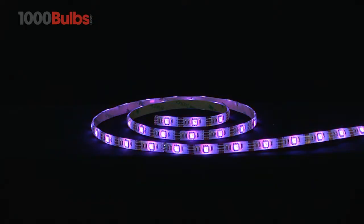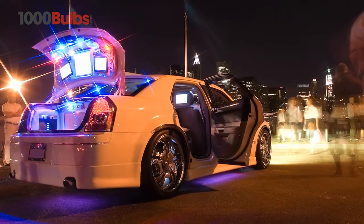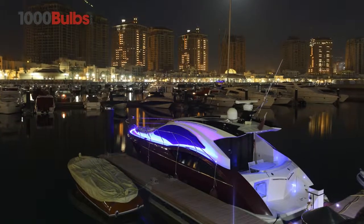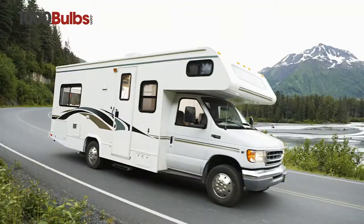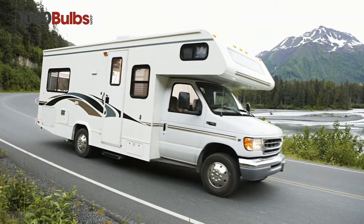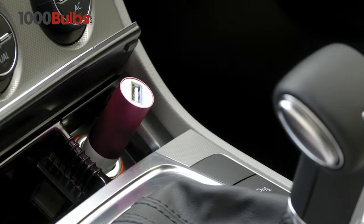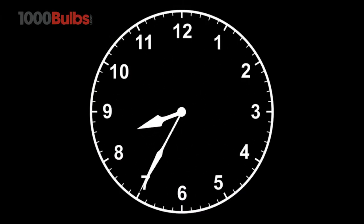USB-powered Tape Light Strip can also be used to create spectacular effects on cars, boats, RVs, and virtually anywhere you have access to a USB port. With a 50,000-hour lifespan,